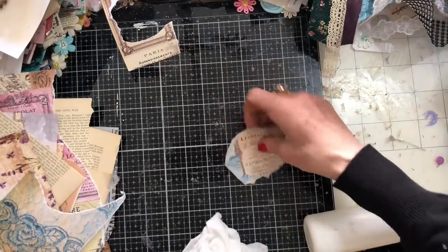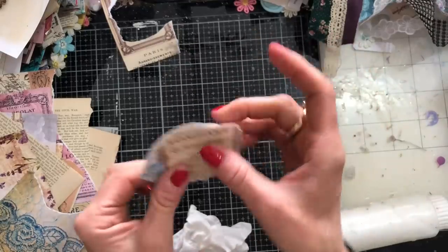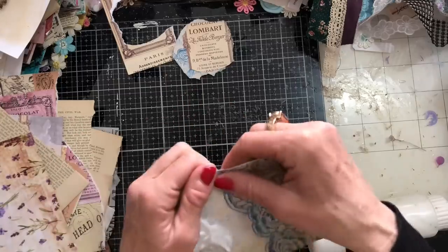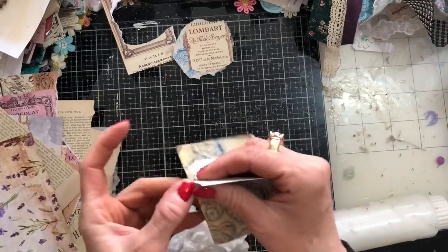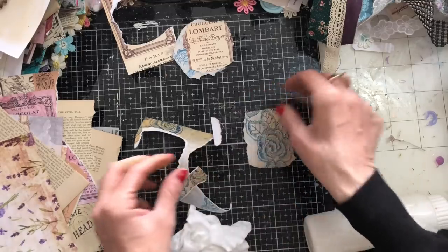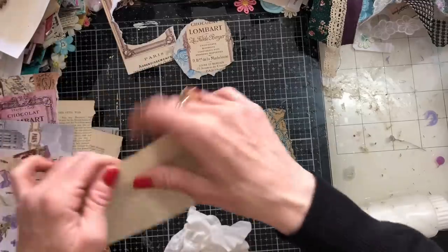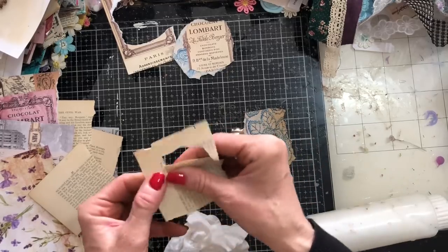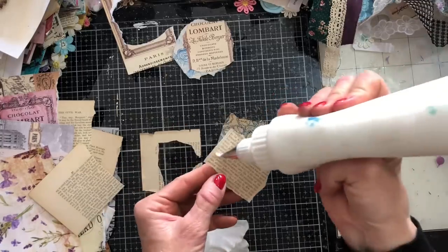If you didn't want to use glue, you could use staples or anything — you could stitch these, however you like. I'm just going to be using glue. I like the torn edges, but you may prefer neater edges — it's completely up to you. Let's tear down some vintage book page and put that on there with the cluster base. That's all we're going to be doing: making a whole ton of cluster bases ready to make actual completed clusters.